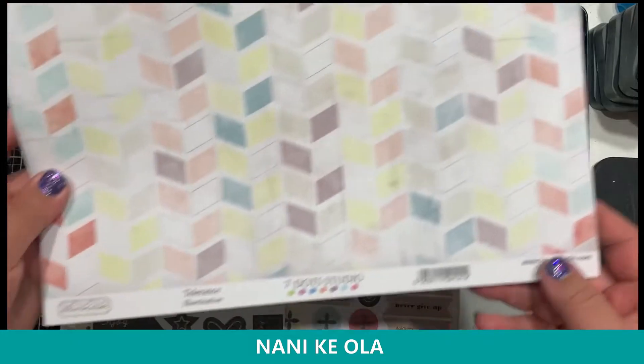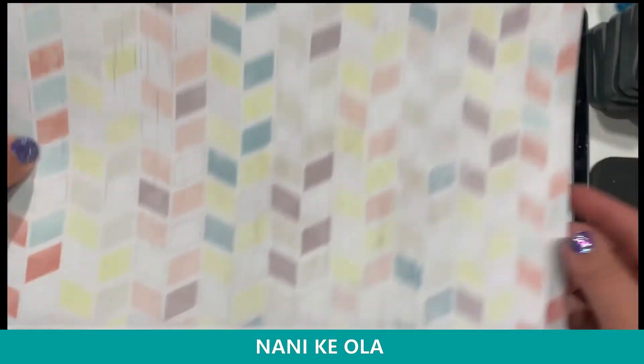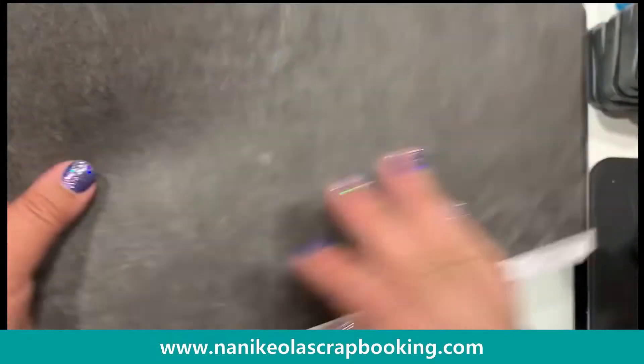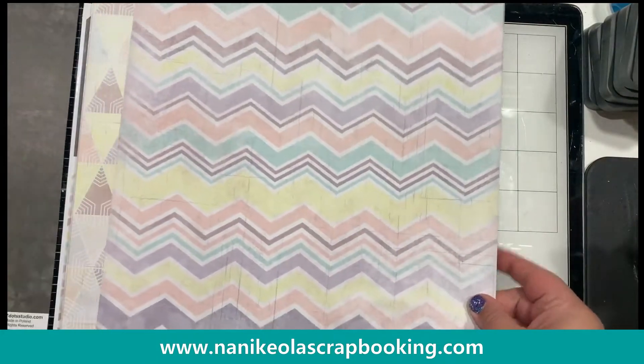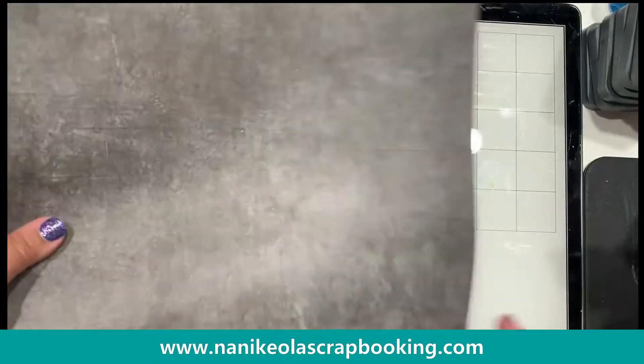The first paper collection I want to show off by Seven Dot Studio is the Illumination Collection. There are six papers in here, which is pretty standard for paper collections. I'll show you each of the pages, and then I'll show you some of the embellishments that go with it.